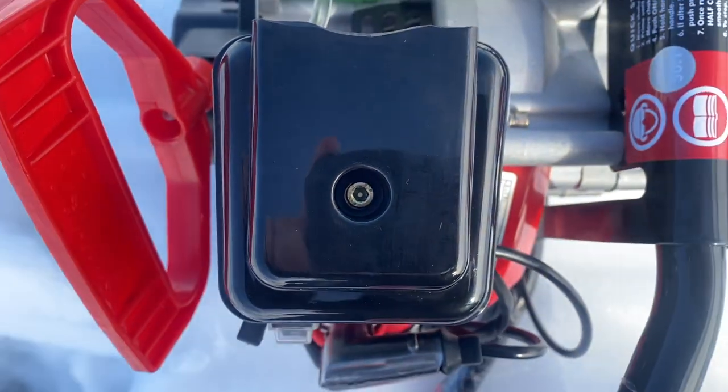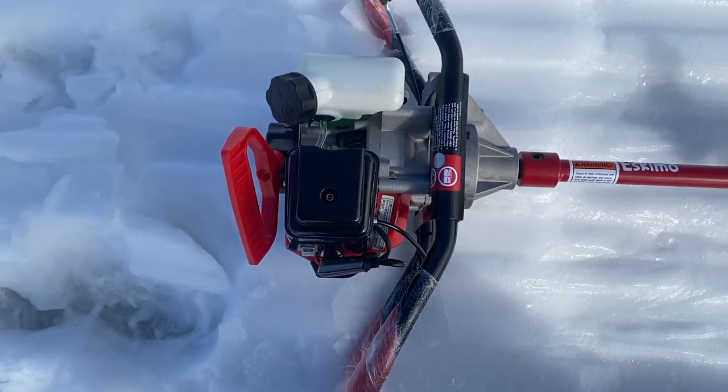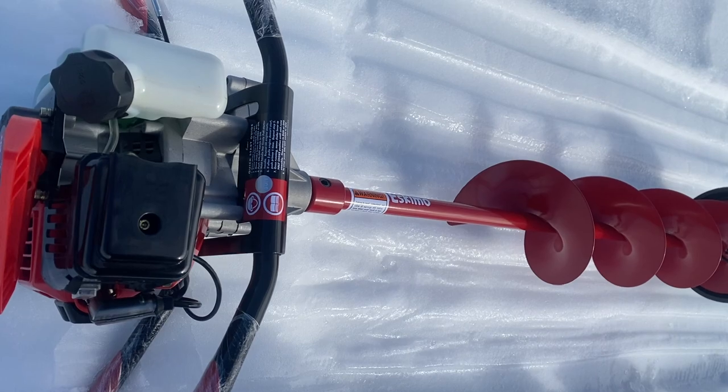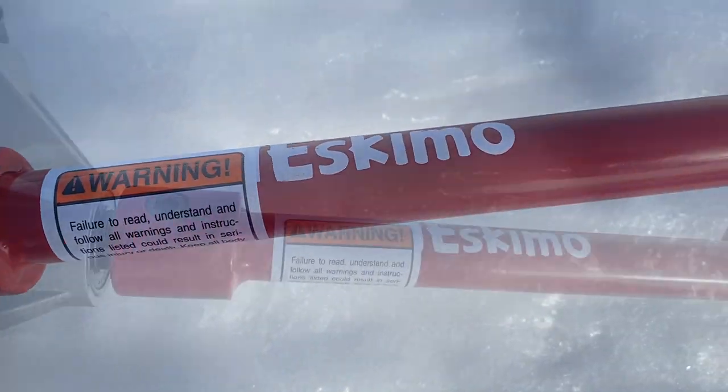Since this is a two-stroke motor, we have to use a 50 to 1 fuel to oil ratio. But with a full tank, after about 300 holes this season, we still have a third of a tank to go. It's a bit slower compared to the other ice augers out there, but the slower speed can make for some easier handling, especially when the ice is inconsistent.